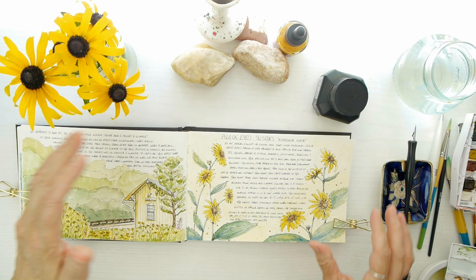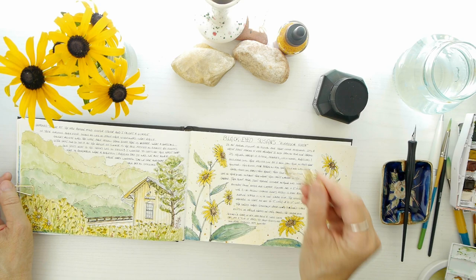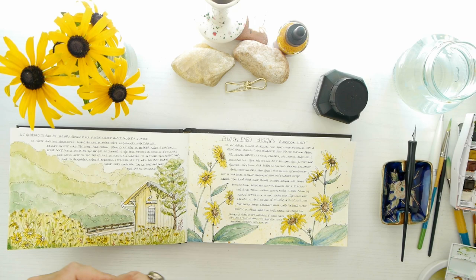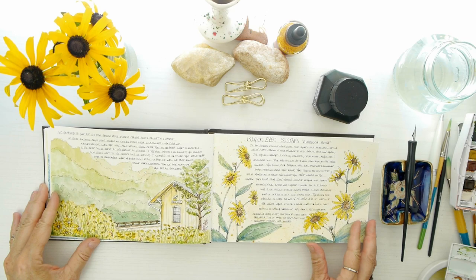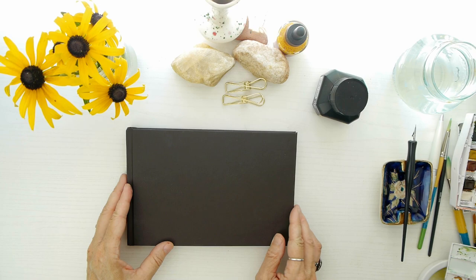Let me know if you grow Black-Eyed Susans in your garden, or maybe a different kind of wildflower that you enjoy — I'd love to hear from you. I appreciate your comments and all your encouraging words. Just want to remind you that you are amazing and creative, and to remember to capture something beautiful around you in a journal or a sketch. Make art and don't be hard on yourself as you make it. Thank you so much — we'll see you next time for my nature diaries. Until then, bye!